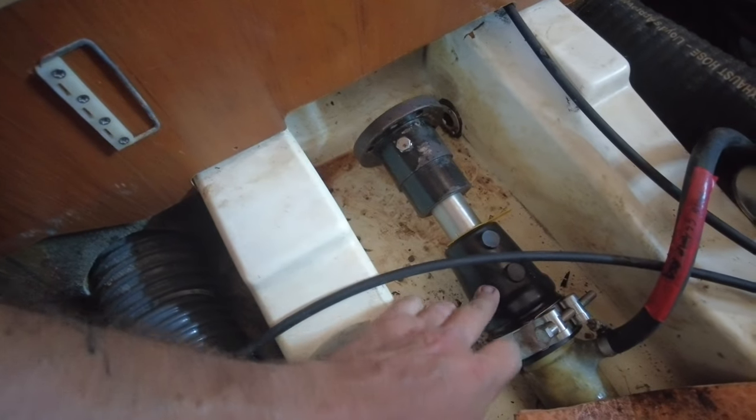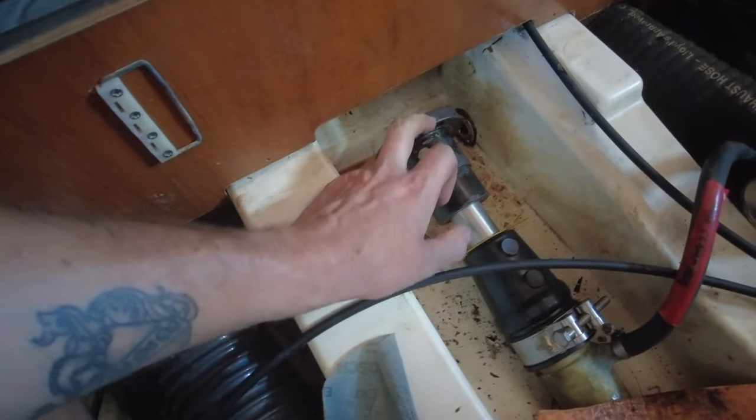Right, prop shaft — I've got it back in and in place. There was a second issue: when we were pulling the cuplink off, it damaged the top of the thread on the propeller shaft when removing the nut. I had to thread a new nut onto the propeller shaft because it was a bit damaged at the top — and that took a lot of energy and involved a lot of sweating. Anyway, it's back in place now. New Volvo stern gland is there, cuplink is back in nice and tight, and I'm going to connect this back up to the transmission and clean the whole area.